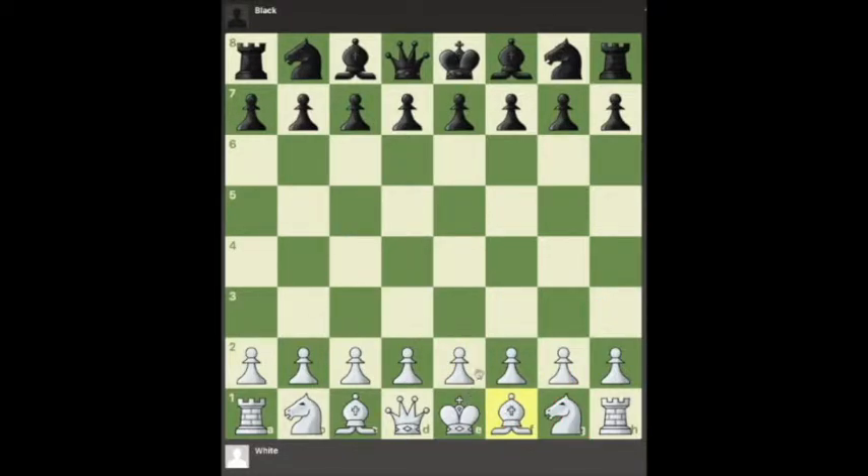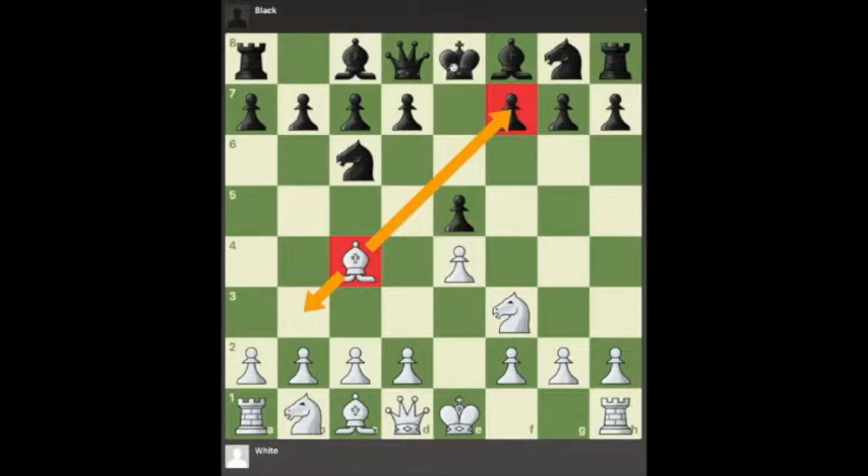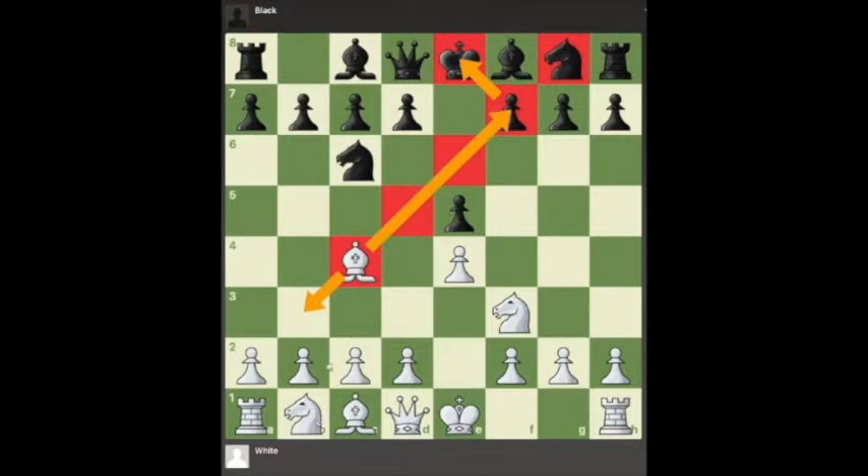The bishop is going to prosper in positions where it can move quickly and take advantage of its mobility. We call these open positions. For example, we could get into a position such as this — this is called the Italian game. This particular bishop is on an open diagonal, giving it a clear shot in and a potential attack on a square where the king could potentially be housed. You see that there's not a bunch of pawns or other pieces obstructing the mobility that this piece has.